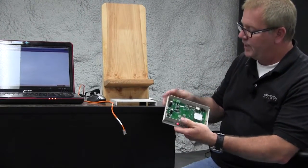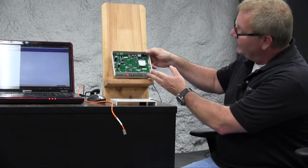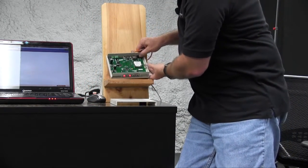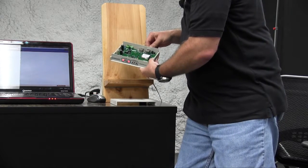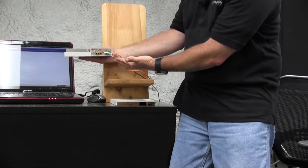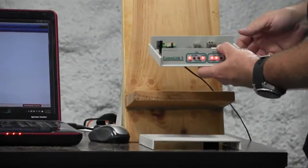Apply 24 volts and always observe polarity when connecting these devices. We're also going to connect the Ethernet connection from our laptop or desktop. We do have connectivity — there's flashing activity, so we're good.